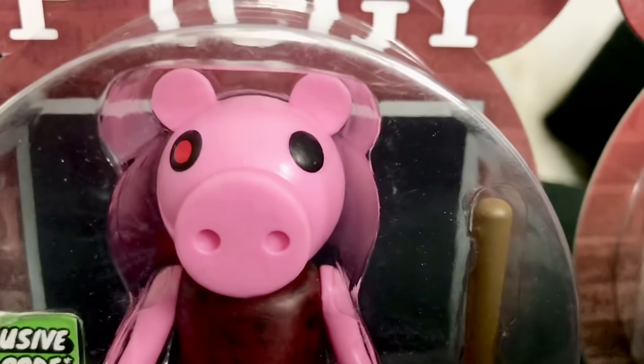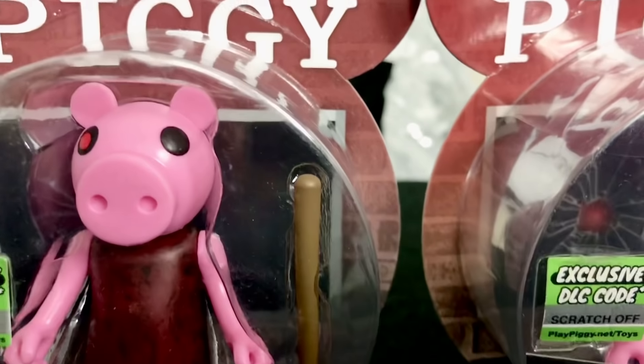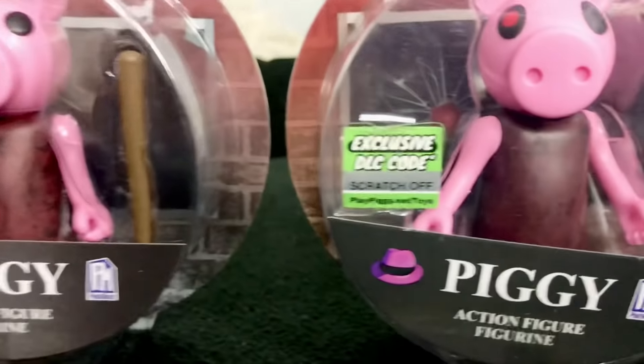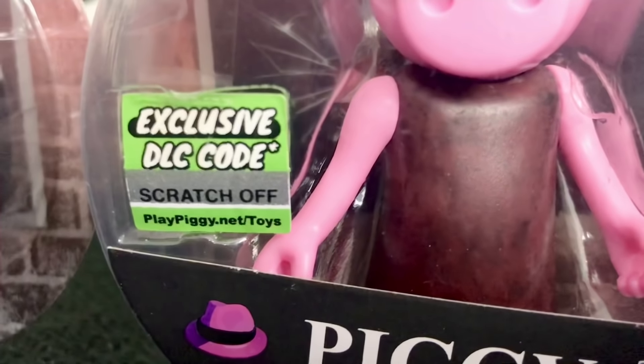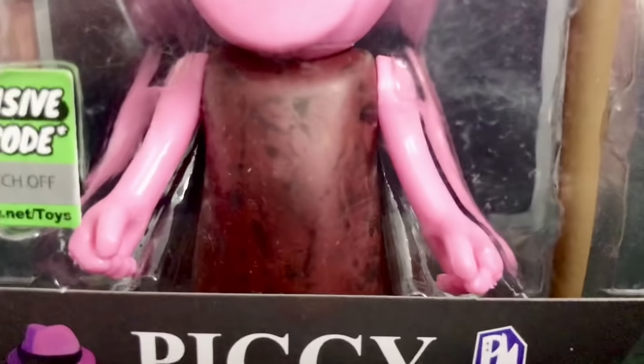Plus, the pupil is smaller as well. There are also differences on the dress. On the old variant from 2020, the black spots on her dress are barely visible. But on the new version, you can see them as bright as day.